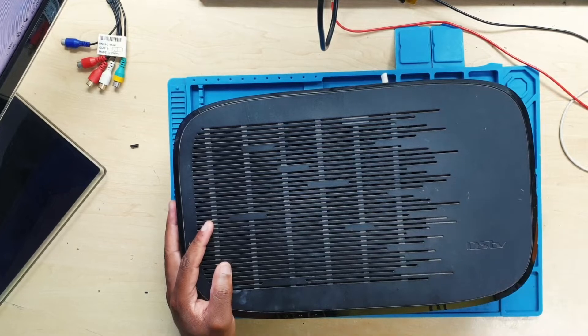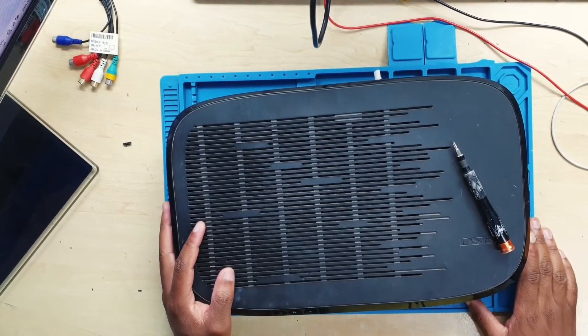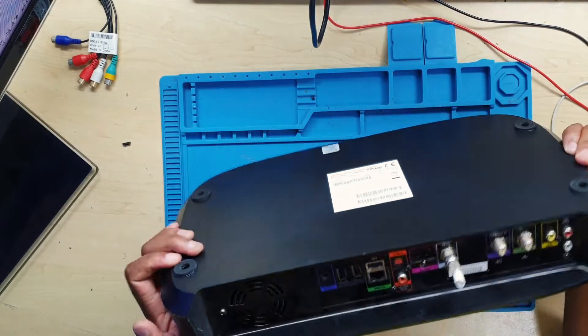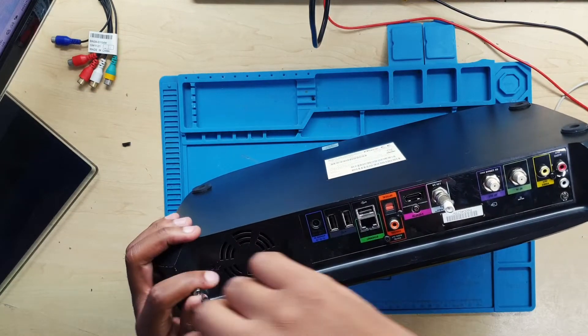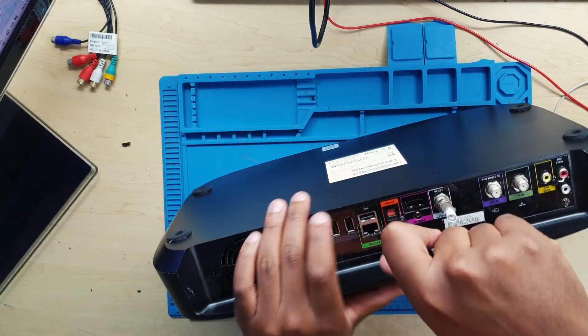Alright, so you prepare your screwdriver and then you flip the DSTV over to remove all the screws around your decoder. Keep in mind this was given to me by a friend — he bought it.